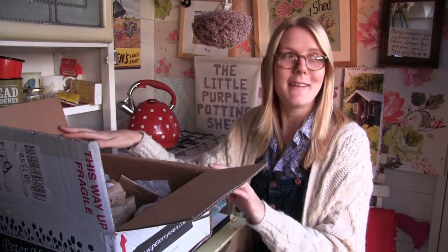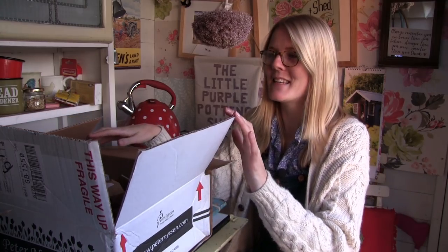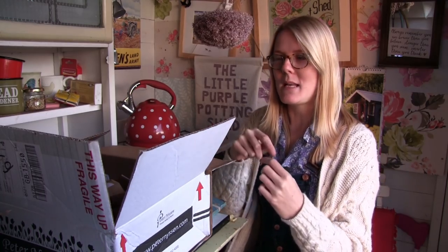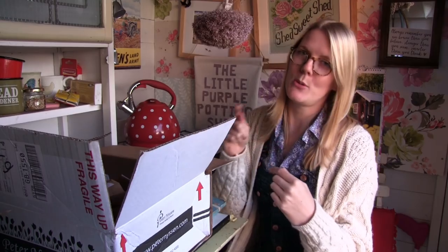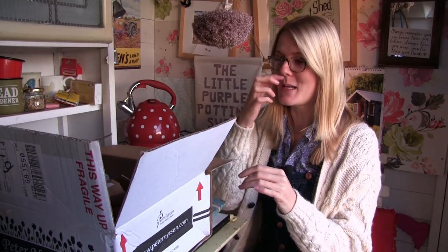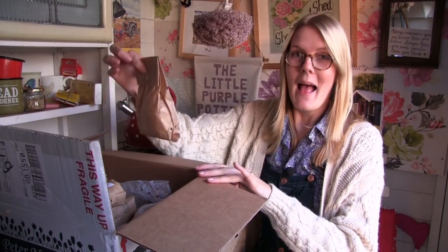I didn't just buy tulip bulbs - I did treat myself to a few more. It's hard not to be tempted on this website. I was going to go to the Malvern Autumn Show to buy my bulbs, but I was in Wales and it would have cost about £30 in diesel to get there, then £20 to get in. So I just decided to sit at home and buy the bulbs online. I did end up saving money if you think about it. But anyway, I bought some alliums.